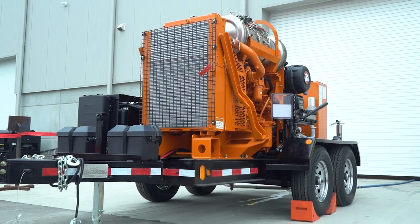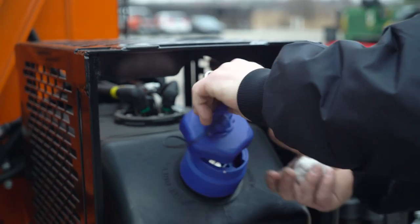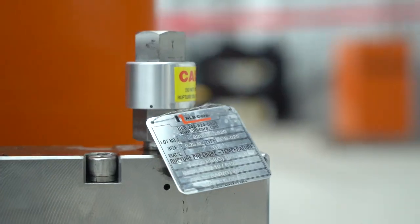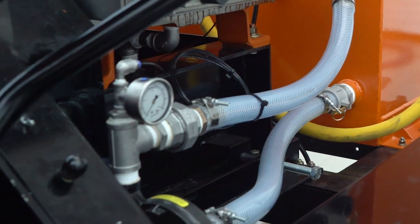These components include the engine, engine control panel, high pressure pump consisting of the power end and the fluid end, diesel exhaust fluid tank or DEF tank, fuel tank, accessory manifold including the rupture disc, bypass valve, and high pressure gauge, water filters, and both high pressure discharge hoses and low pressure inlet hoses.